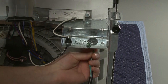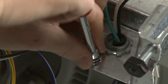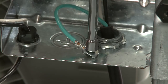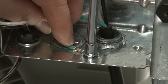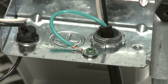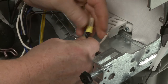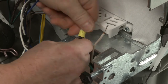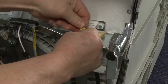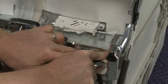Now route the power cord through the strain relief. Secure the green grounding wire with the screw. Join the black wires together and secure them using an approved wire nut. Repeat this to secure the white wires. Be aware that a maximum of two wire connectors plus the one grounding connector are permitted in the terminal box.